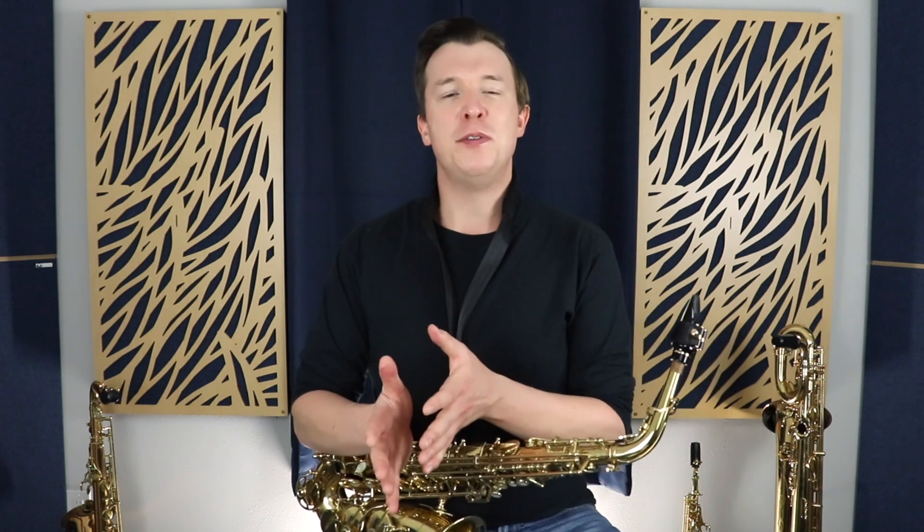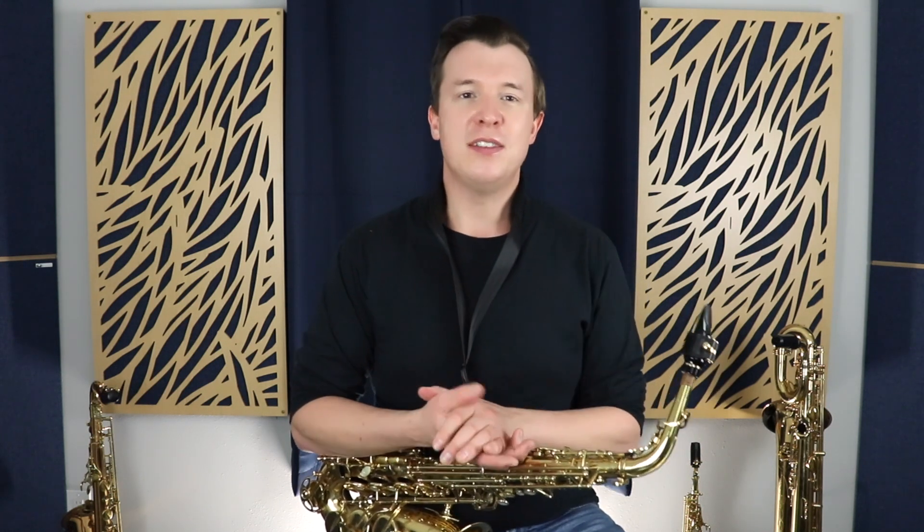So that's all the high note fingerings on the saxophone. I really hope you enjoyed this video. If there's anything else you want me to cover, please let me know in the comments below. And I'll see you next Friday. Bye.